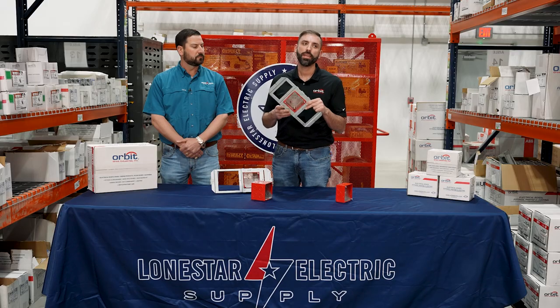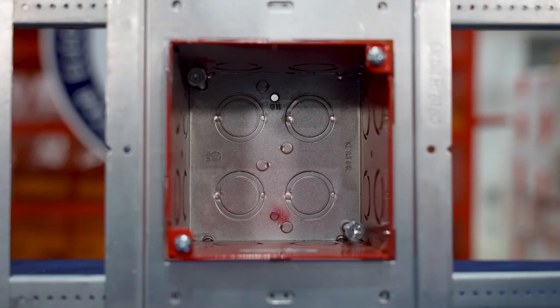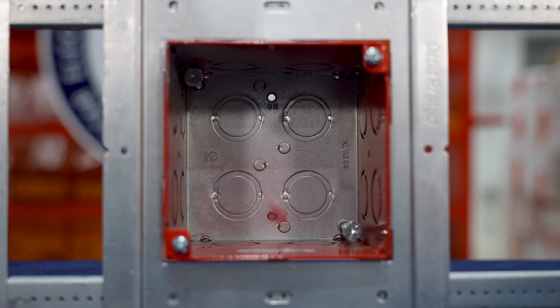Lastly, we have our new internal adjustable fire alarm box. It's designed just like an adjustable ring where you'll walk it out using these two screws inside the box after installation.